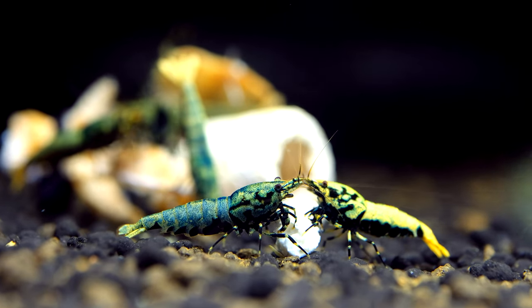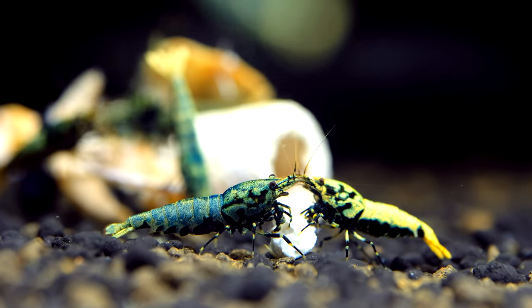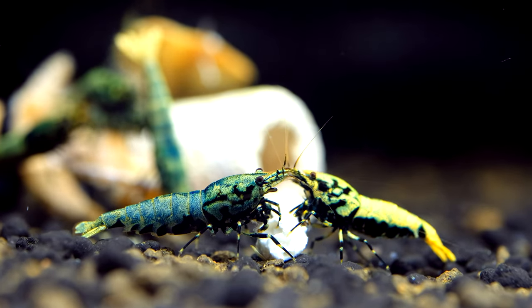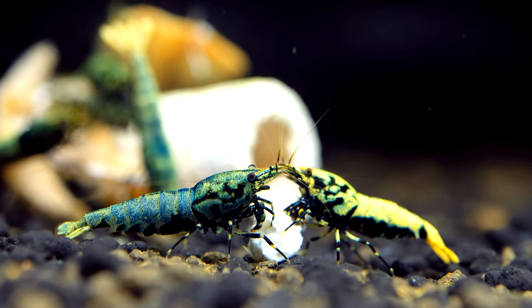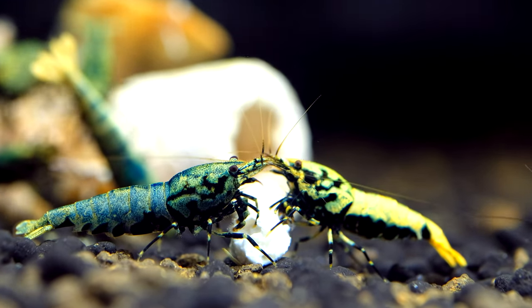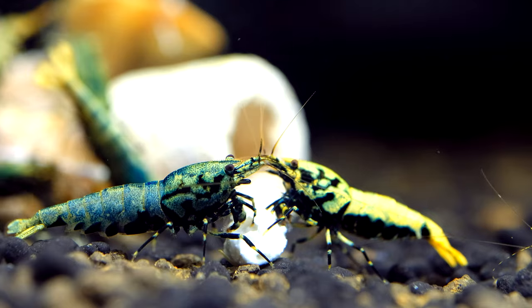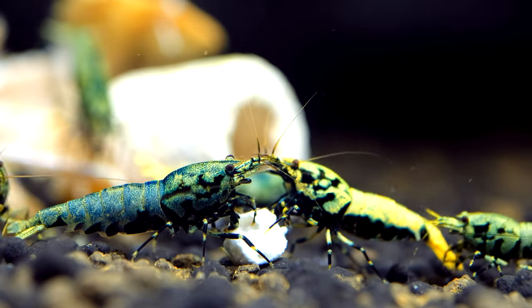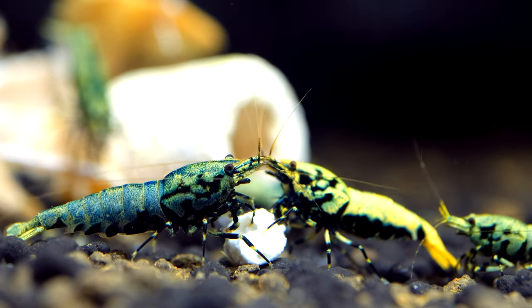Hello guys, it's Shrimp Time here and today we got another interesting video. Today I had to start a new boa pack. I've selected some boa shrimps and if you want to know the reasons I've picked up those shrimps and not others, please stay tuned in this video.